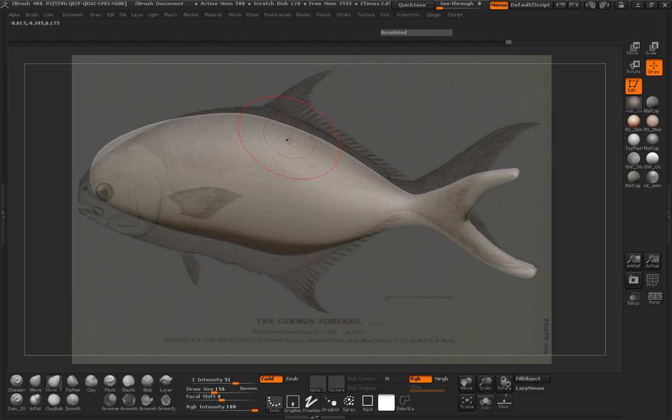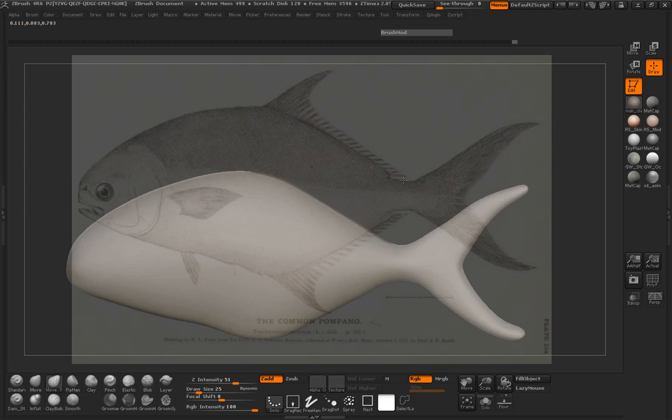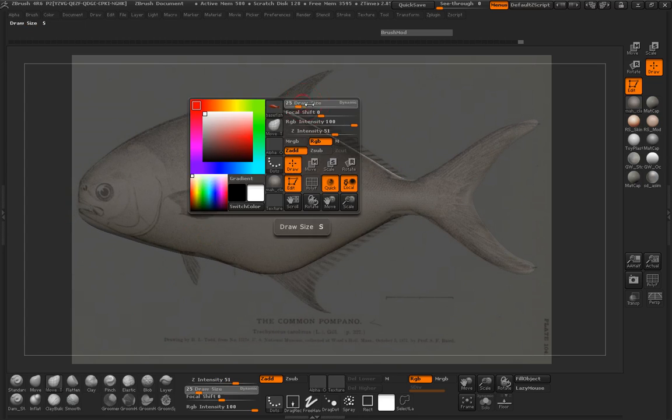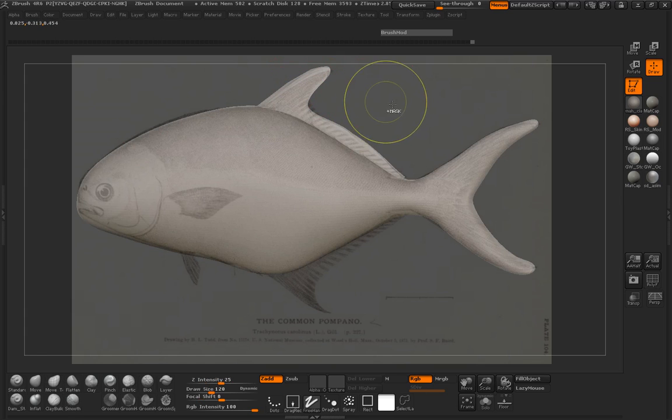Let's go ahead and pull out our fin here. We'll go ahead and just paint out our masked area, then invert that mask the same way. Go ahead and just use our move topological brush here and pull this out. This is definitely going to be a little bit more complex of a shape to create.